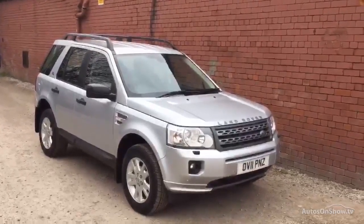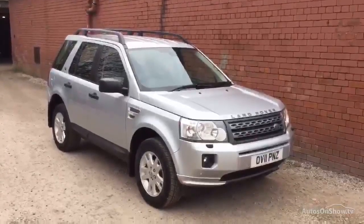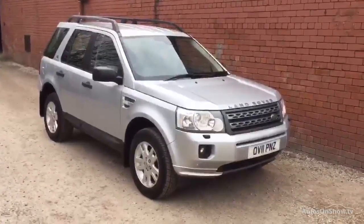Hi, it's Jordan here at Ride Up Copper Lander over Halifax. Today we've got a 2011 Freelander XS TD4. It's in silver with the ebony interior.